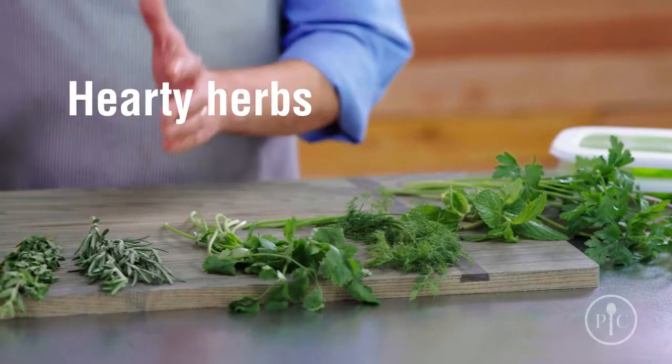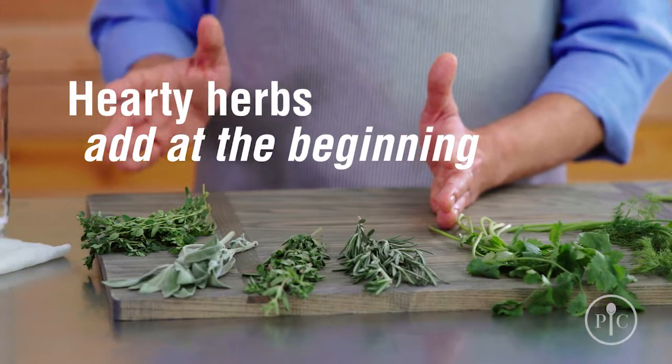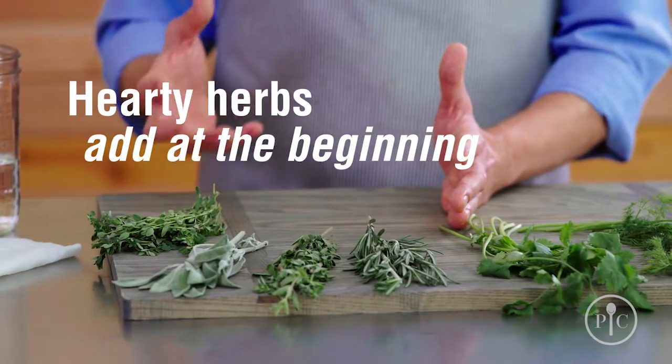Heartier herbs like oregano, thyme, sage, and rosemary should be added at the beginning of cooking to enhance the recipe's depth of flavor.